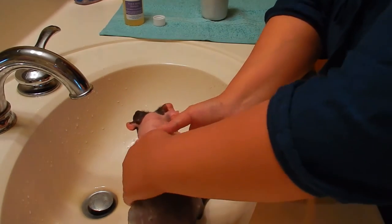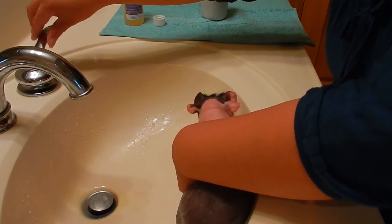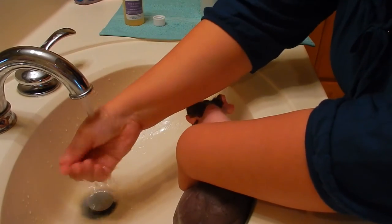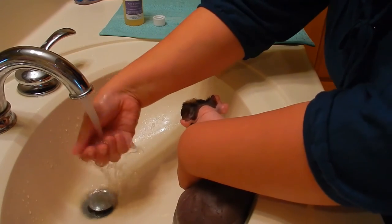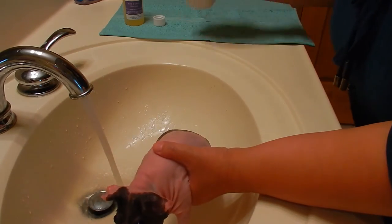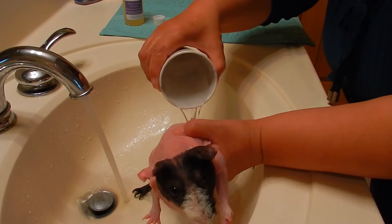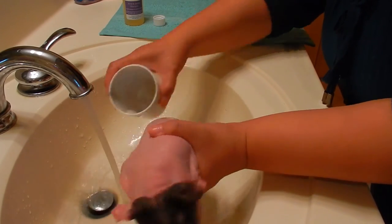Now it's time to rinse. Once again, you want to make sure the water is at the right temperature. I hold her while I check the water temperature, then take my cup and gently rinse the soap off.